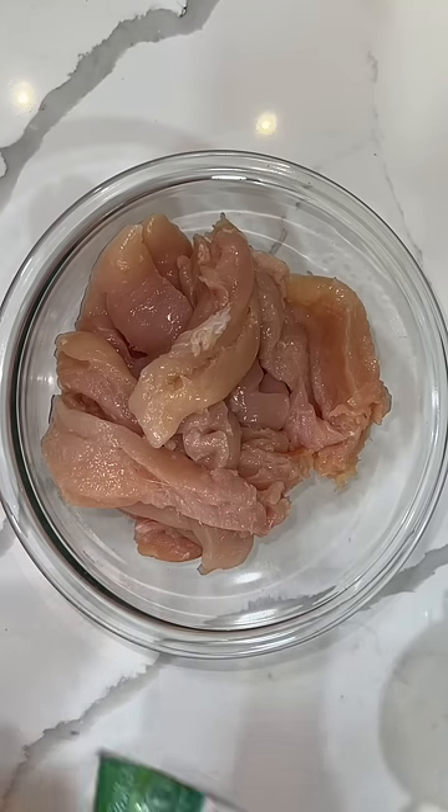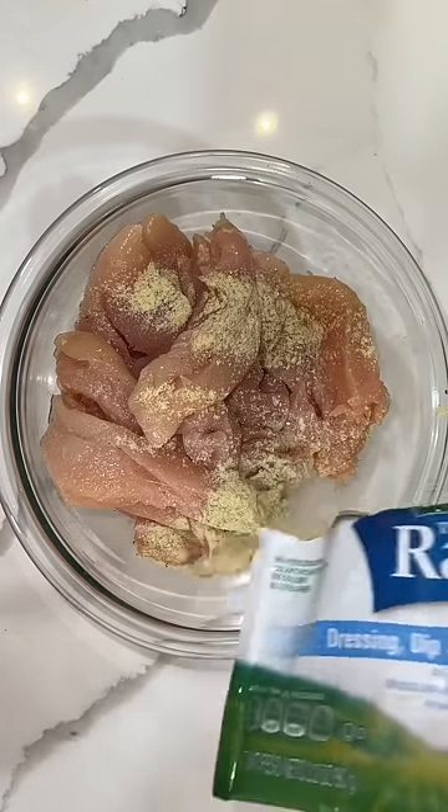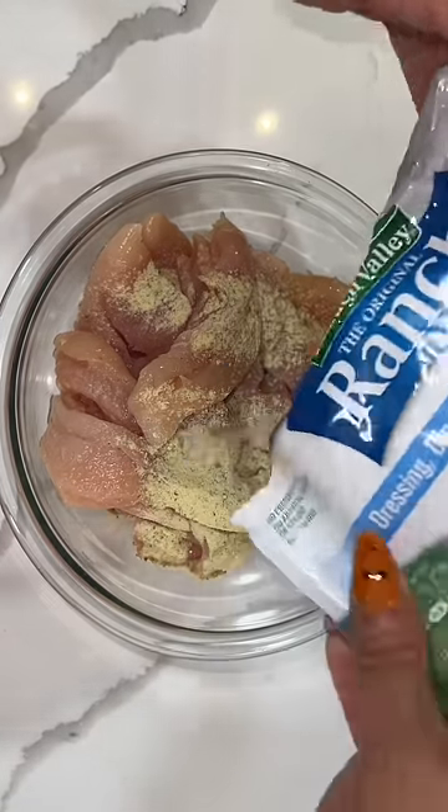If you're a hungry teenager who comes home from school starving like Marvin because you probably had no lunch, I'm going to show you guys how to prep some chicken so you can make yourself some delicious wraps.